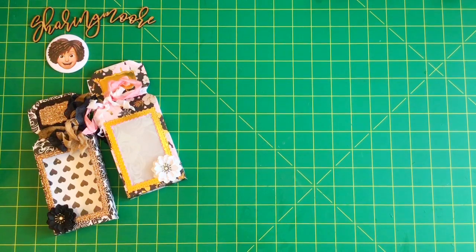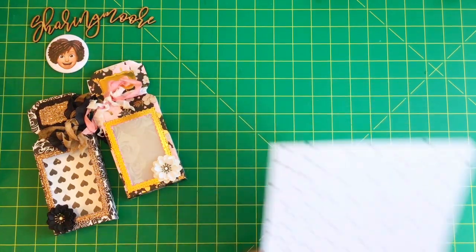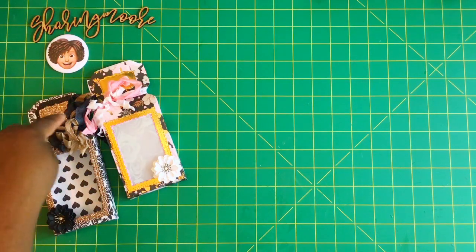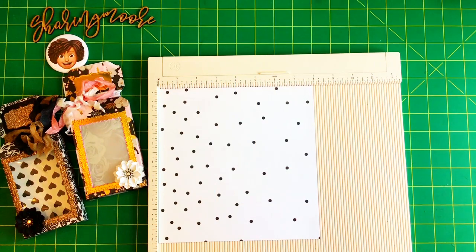Now I'll share how I created it. To create this you will need a piece of cardstock that measures eight and one-quarter by eight inches. You will also need an envelope punch board, or some way to make the top. I use dies for the center opening, but you can also use a finger blade. I'm going to start with my scoring on the eight-inch side of this paper.